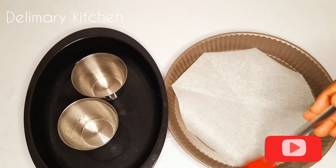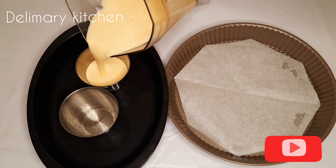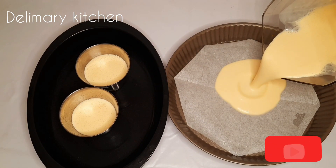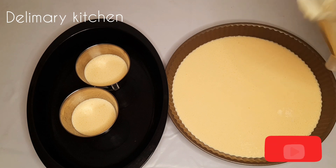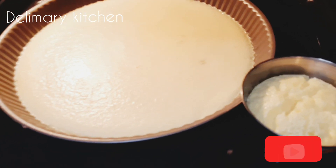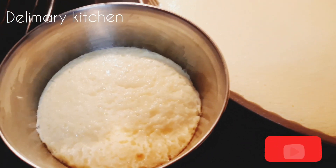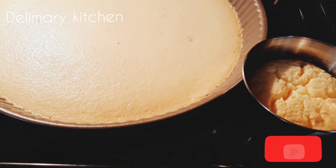I'm going to pour in the cheesecake mixture, then pour into the other mold as well. We are going to cook it for one hour on low heat. Look at the cheesecake — it's still cooking. We are leaving it now. Our cheesecake is ready!